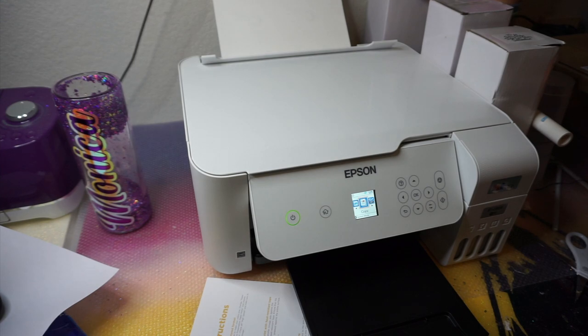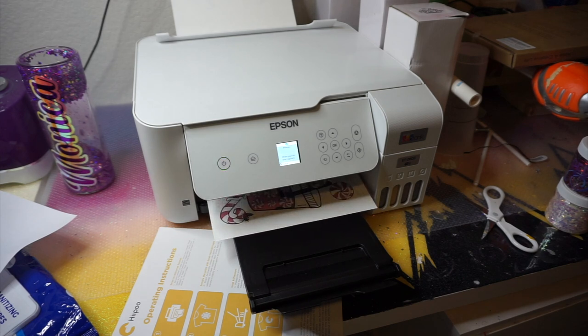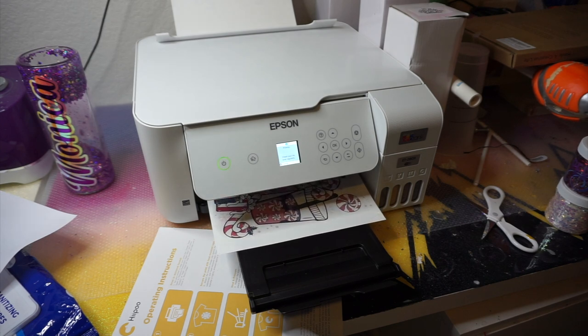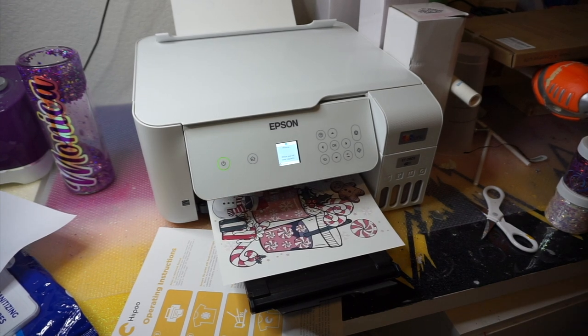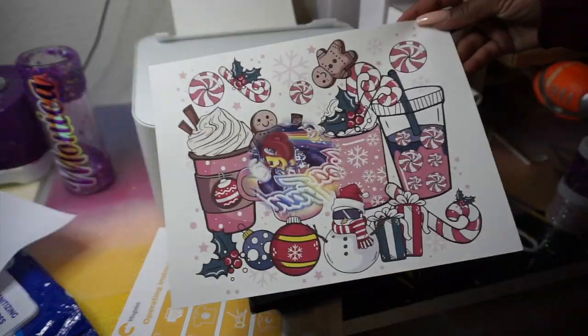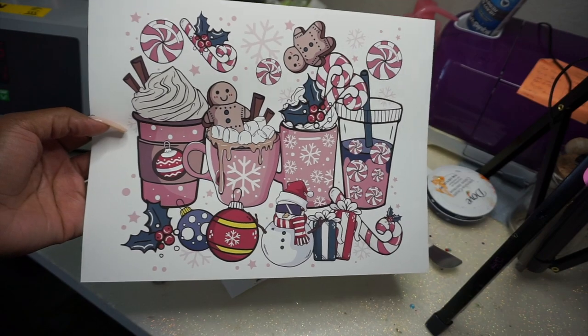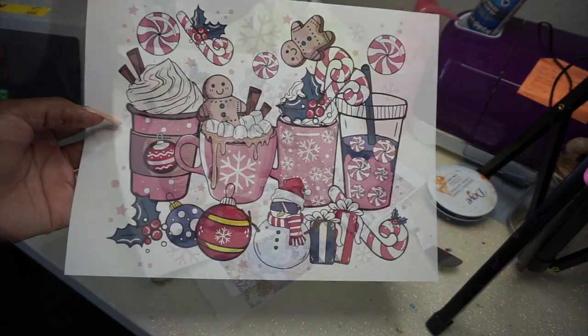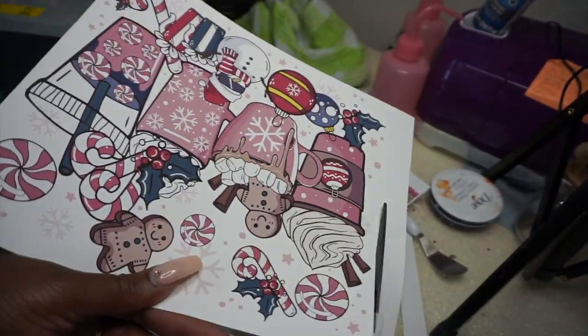Now we're going to print out our first print. Full disclosure: I did a couple test prints off camera first because I wanted to look like I knew what I was doing. Sublimation is honestly super easy. I also downloaded Hippo's ICC profile but ended up not using it actively since you need software like Photoshop. The image I picked is super cute — I found it on Etsy. I sent the finished tumbler to my mom and they were already fighting over who gets to keep it.